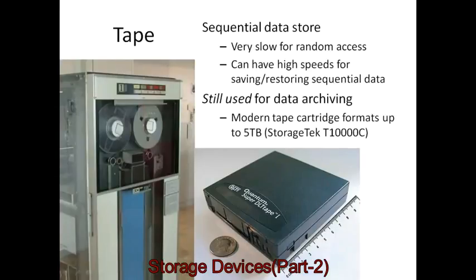Then there is tape. You mainly see tape drives in 1970s films — a Bond film or a government research station scene — with rooms full of computing devices and tape machines going forwards and backwards as they read and write. Tape gives you a sequential data store. It's very slow for random access, since moving from one end of a tape to the other takes a long time. But it can have very high speed when saving or restoring data in order, as long as you keep writing sequentially.